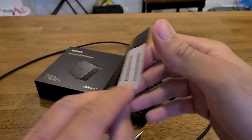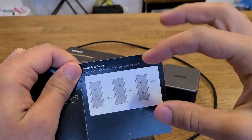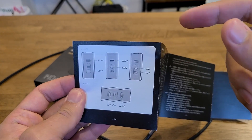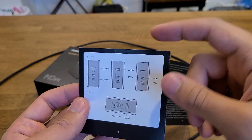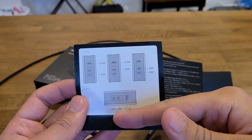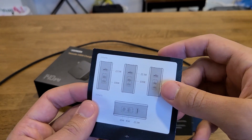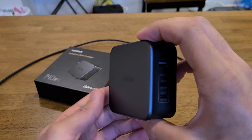You also get the manual, and a nice thing about it is that they include the power distribution breakdown. It shows single-port charging output for each port, and on the other side it gives examples of two-port and three-port charging. The more devices you charge simultaneously, the less power each port gets — but even then, each port still outputs a solid amount. With three devices charging simultaneously, USB-C1 outputs 65W, USB-C2 outputs 45W, and USB-A outputs 22.5W.